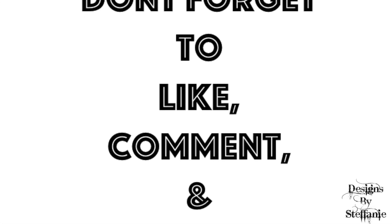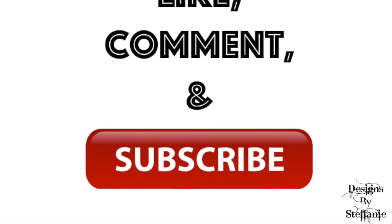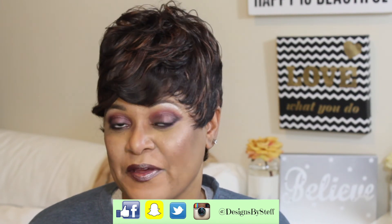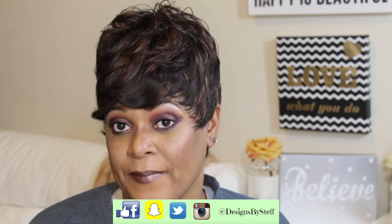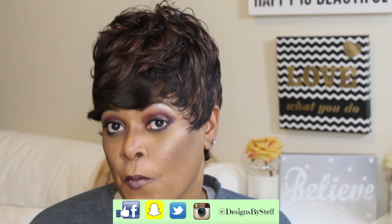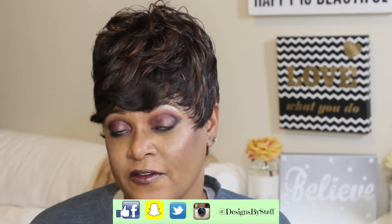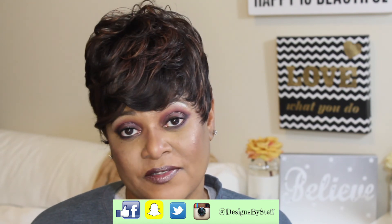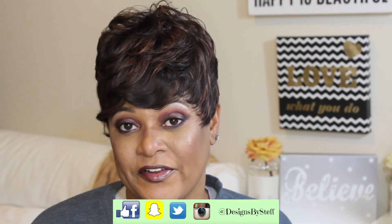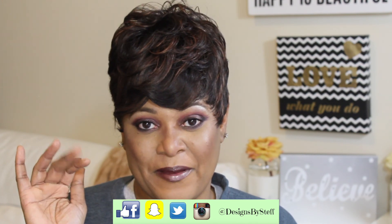I hope you guys enjoyed the video. If you have not subscribed to my channel already, please do so by clicking that red subscribe button below, as well as the notification bell beside it so that you don't miss any of my videos. Thank you guys for stopping by, thank you for supporting my channel, and I look forward to seeing you all in my very next video. Bye-bye!